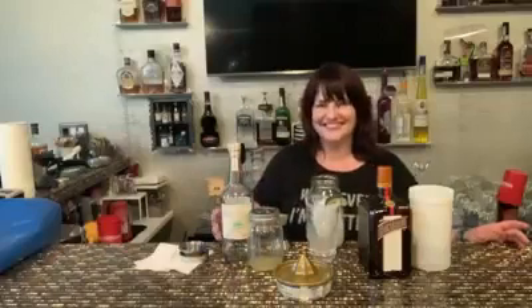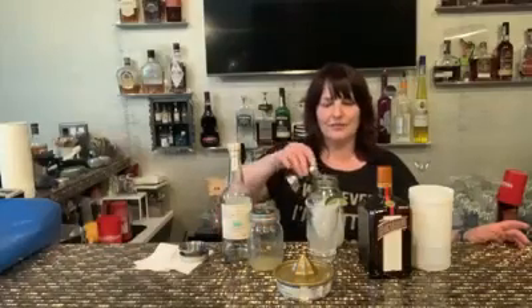Hey everybody, it's cocktail time and it is Tuesday, May 5th, so we're making margaritas. You start out with tequila — you need three ounces of tequila and two ounces of sour mix.